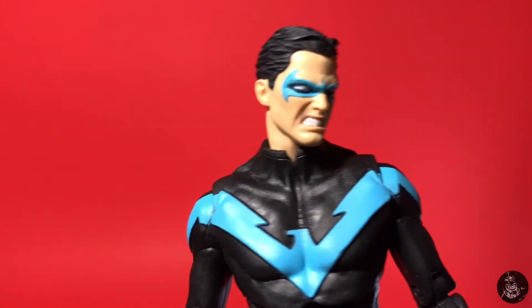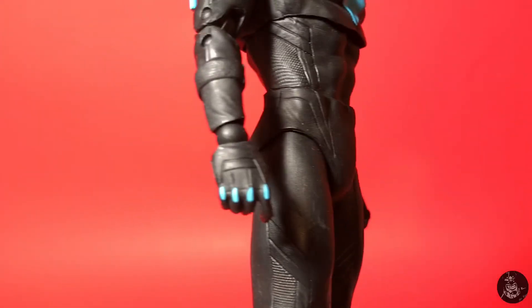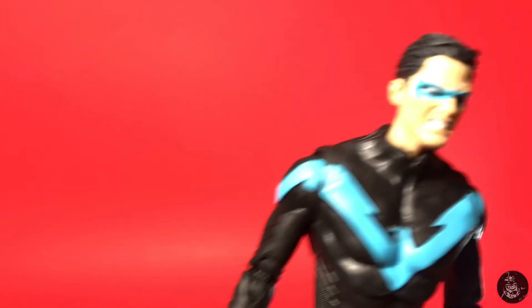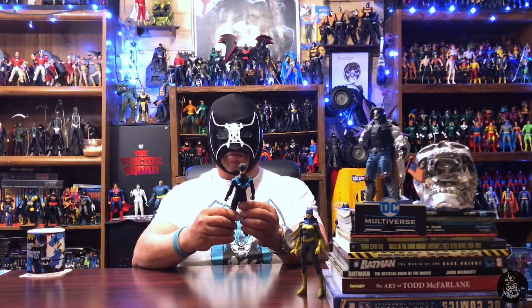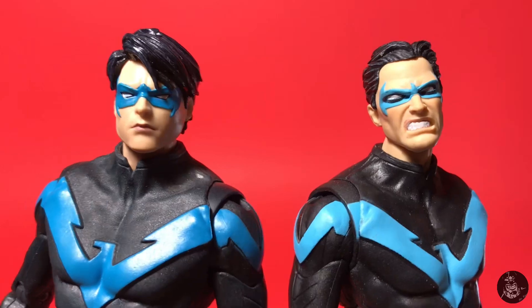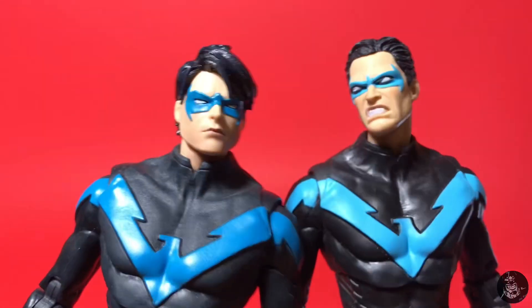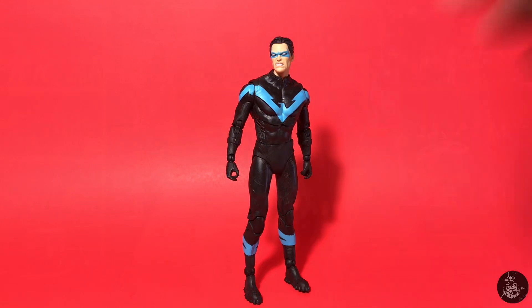The final nail in the coffin that made me decide to display this guy just as he came is the way they painted the knuckle dusters on his gloves — it just brings it all together. I'm really happy with it; I thought I wouldn't be but I actually am. The alternate head expression gives some options for Nightwing, and the short hair is a departure from what we usually get. Compared to the old school Nightwing you can see the difference in hair and face sculpt, but he'll look pretty awesome on the shelf.